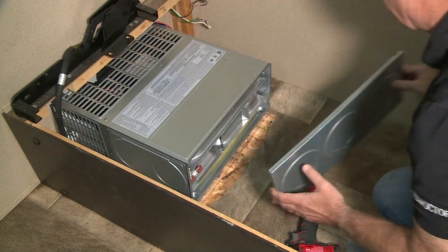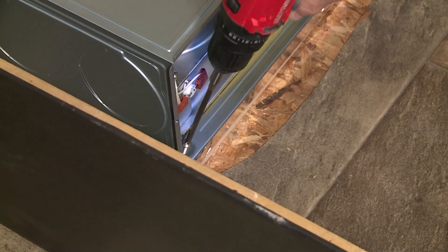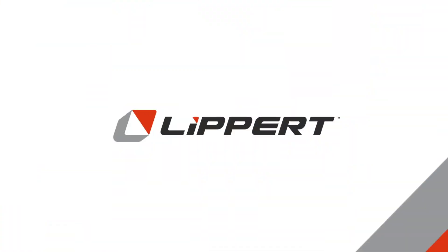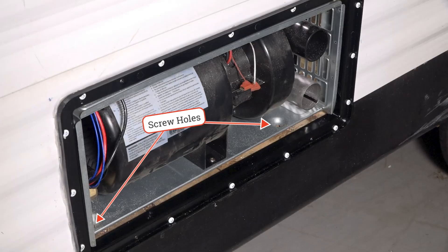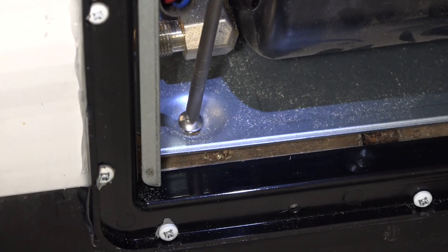Now that the furnace is in place, remove the rear panel, locate the two screw holes, then insert the screws and fasten to the floor. Moving back outside to the furnace inlet, locate the two screw holes and install the screws to secure the furnace to the mounting platform.